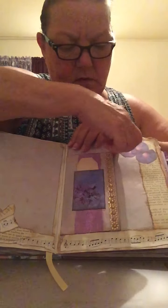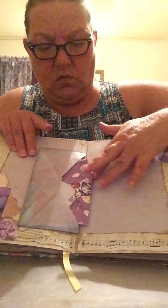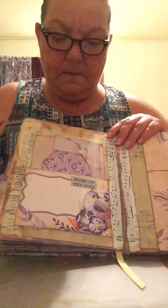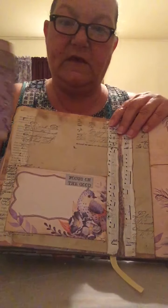There's a little envelope with writing papers and whatnot in it. I'm sorry the lighting's not very good. More journaling tags and everything.